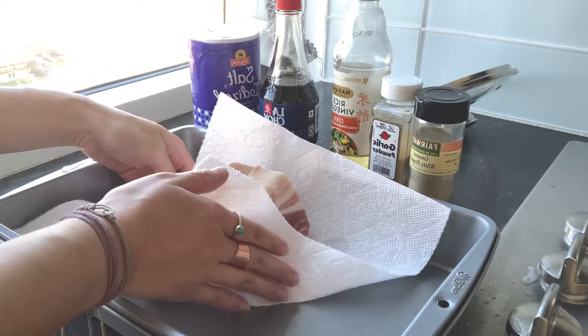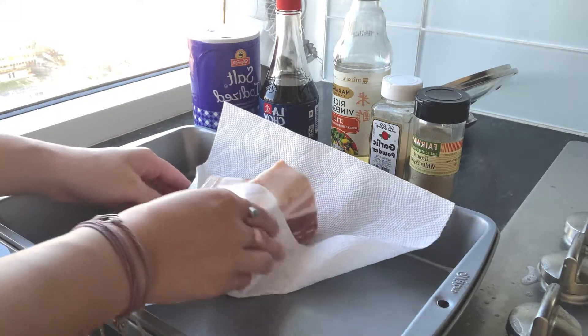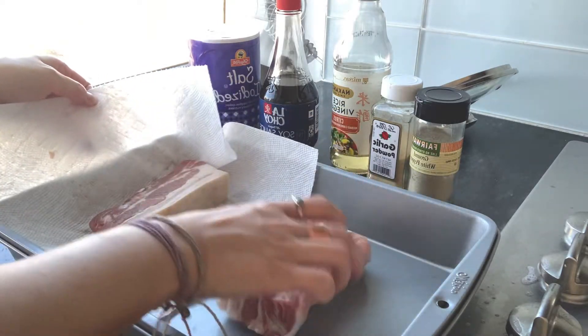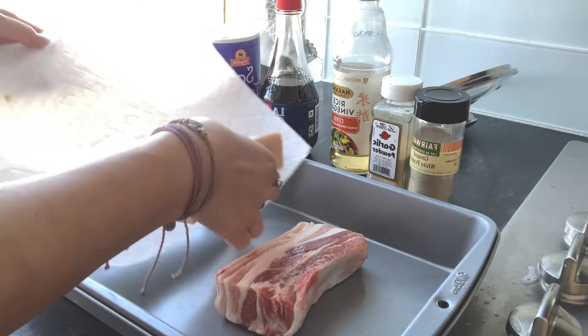We're gonna start by drying off the meat. It's pretty much always important to let your meat sweat and then dry it off, unless you plan on steaming it in the oven, which is not the goal here because we want everything really crispy.